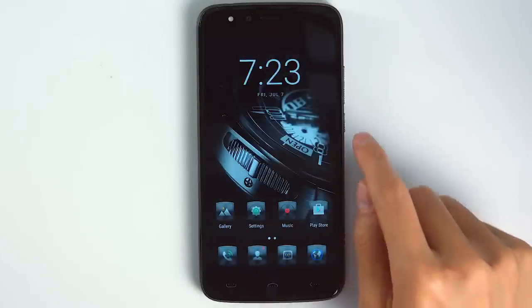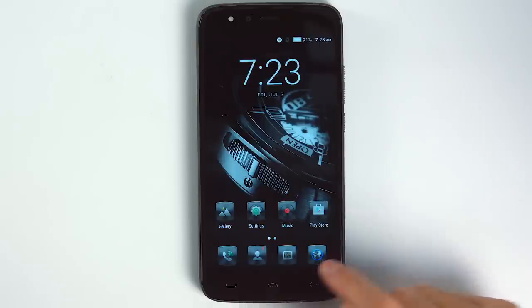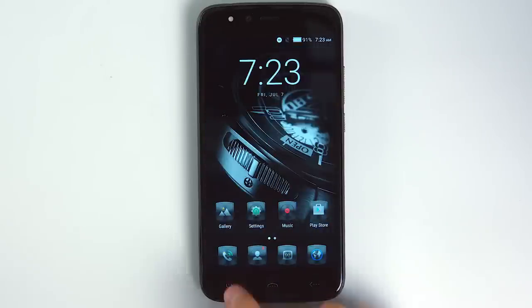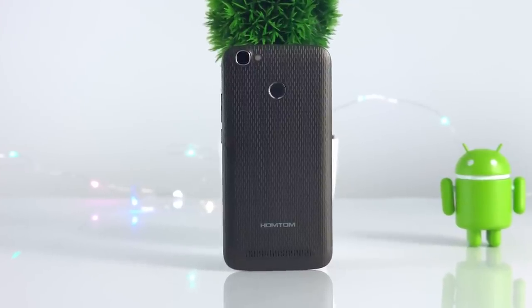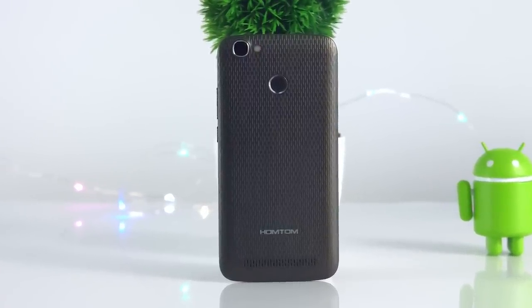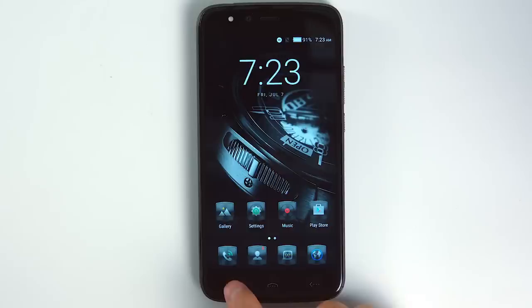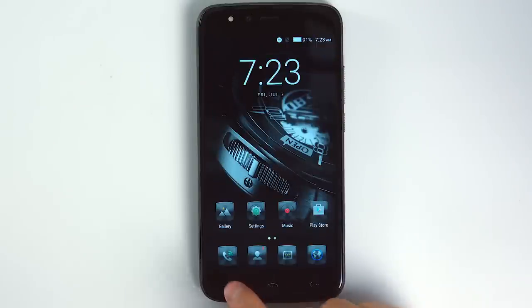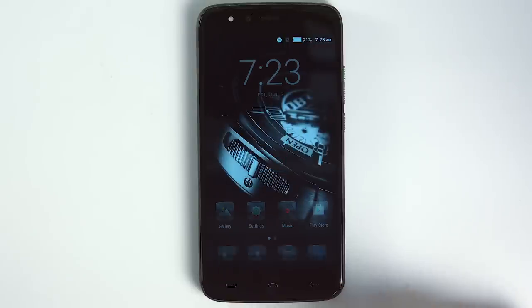As you can see, there are a lot of reasons to buy the HON TOM HT50. It has good cameras both front and back, a large curved screen, a pretty design, a fingerprint sensor, and a decent processor and memory. The last important thing is its large and powerful battery.